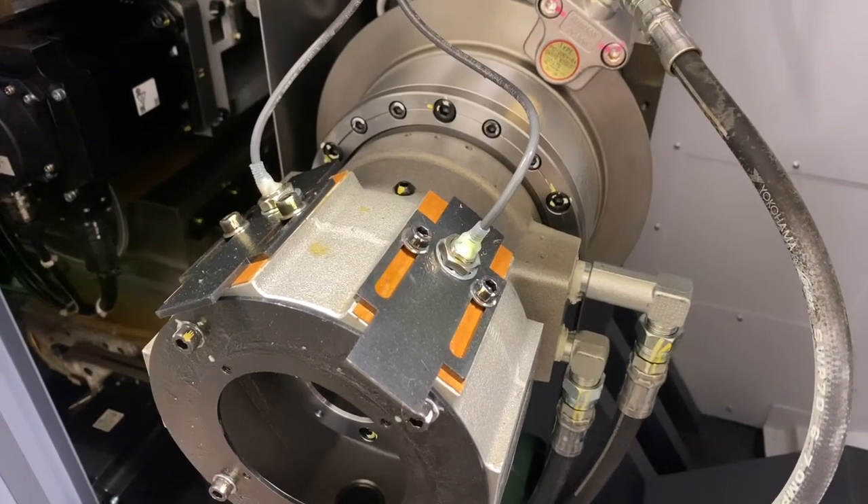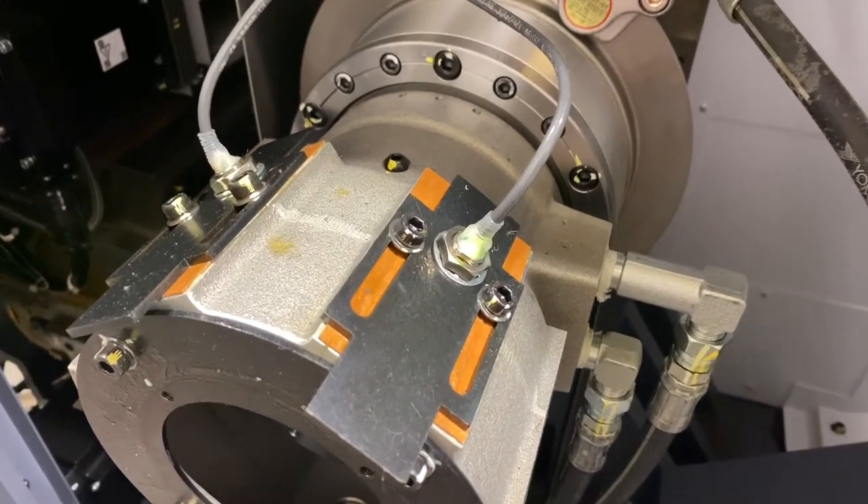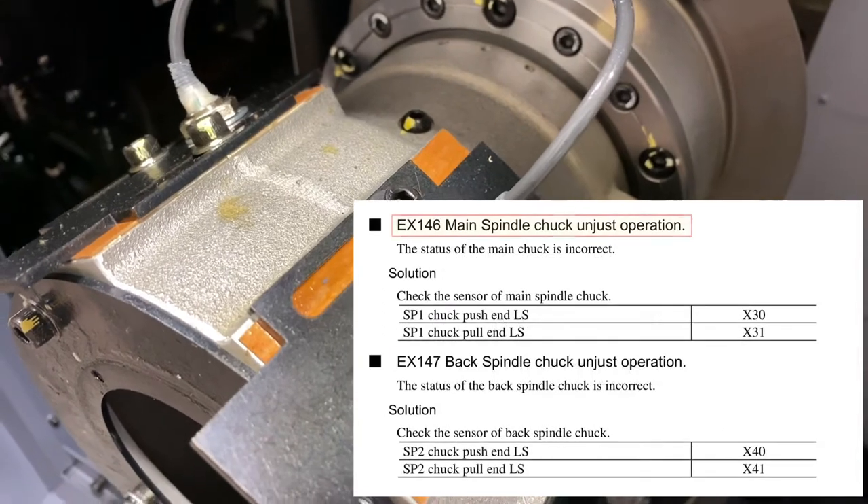Hello, this video is part 4 of a series covering the S22 collet chuck system that comes standard on the Okuma BNX 51MSY. In this video I will be discussing chuck adjust operation alarms and how to counteract them.